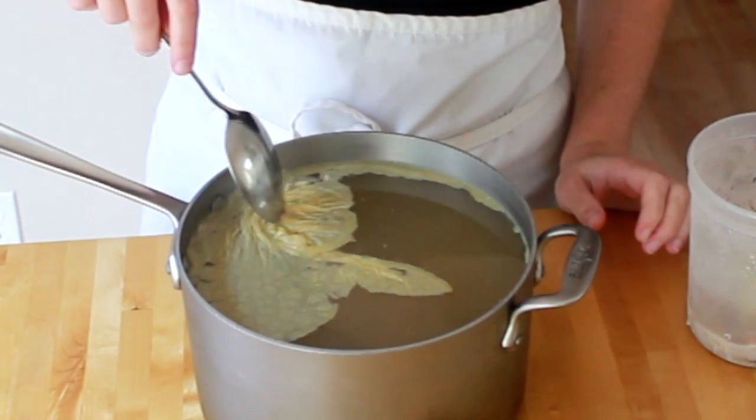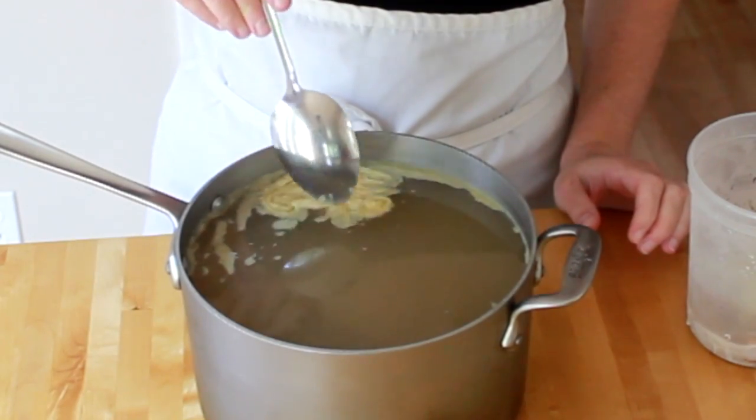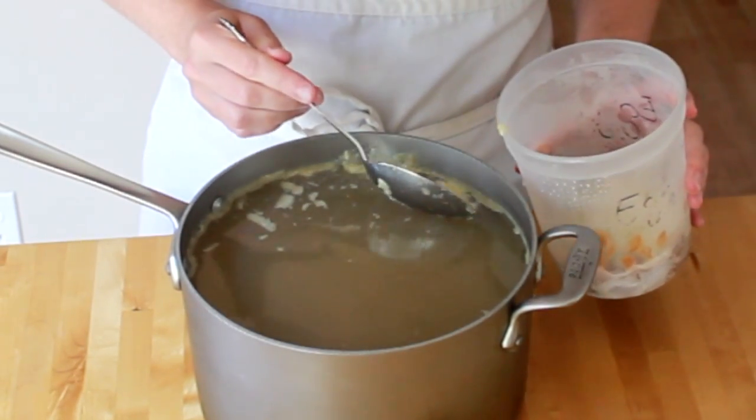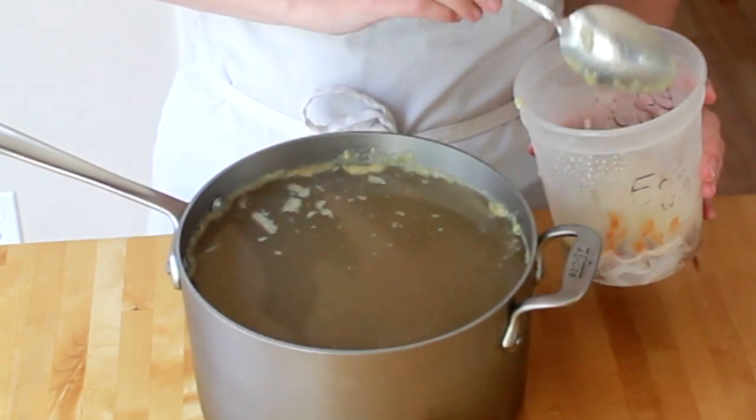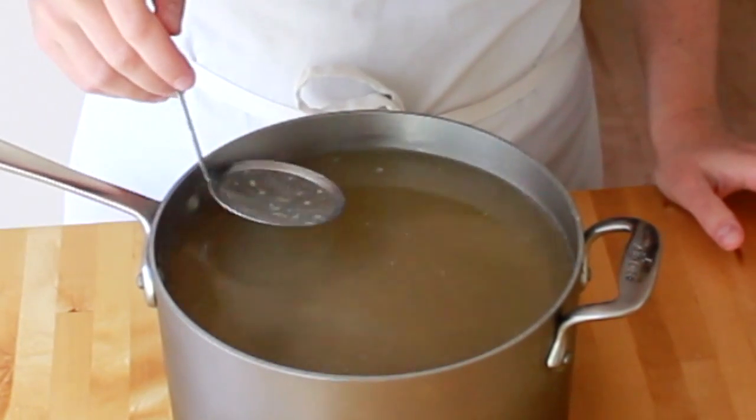A coffee filter or paper towel would catch the impurities, but that will make straining the stock extremely slow, so I prefer to simply pour carefully. Now we need to cool our stock to room temperature and refrigerate it overnight. Never ever put a big pot of hot stock into your fridge — this will raise the temperature of the whole fridge, compromising all your other food. To speed up the cooling process, you can put your pot of stock into a clean sink filled with ice water. After sitting in the fridge overnight, the fat will become a lot easier to skim. Gently push it to one side and lift it off. If you have a fine mesh skimmer, it makes getting rid of tiny leftover bits of fat a bit easier.